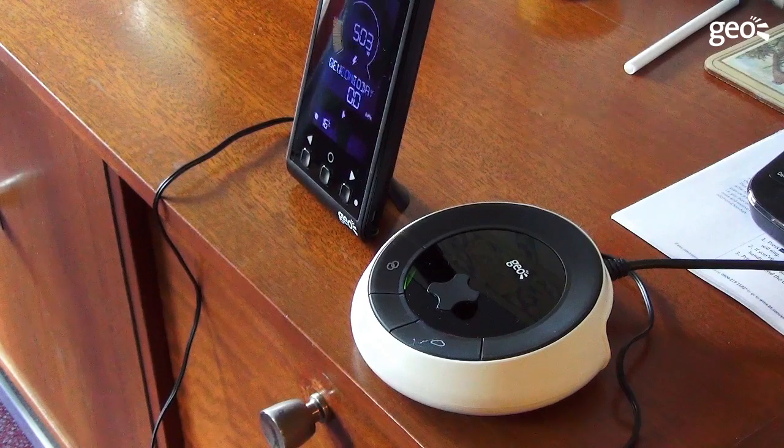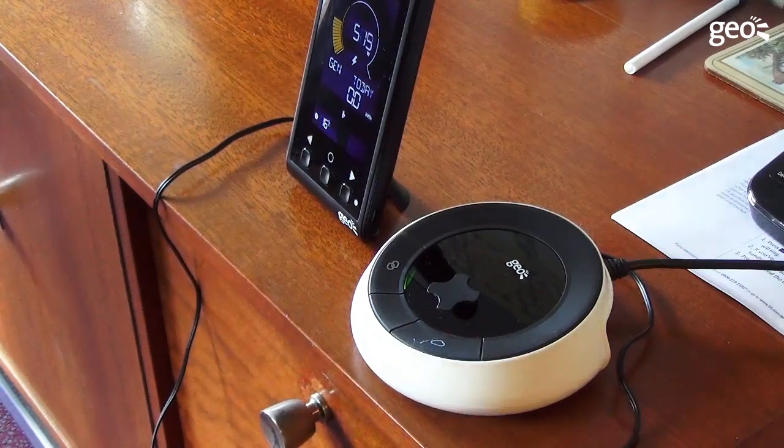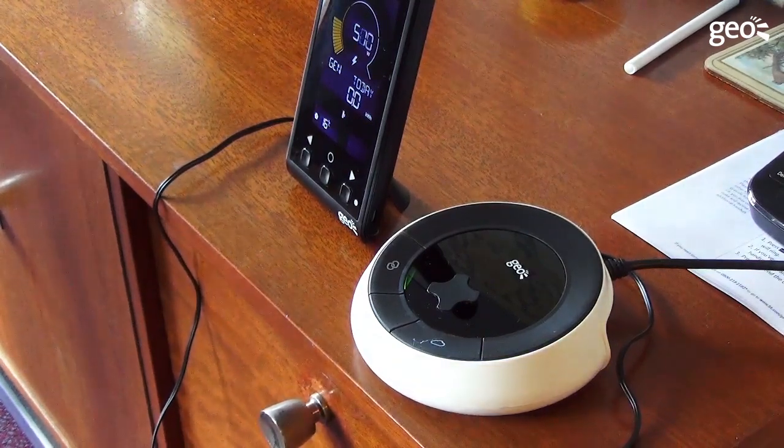You should start to see live data coming from the SOLO3 meter. Depending on the current generation, the dial on the display will illuminate and the current output will be shown with gen today.